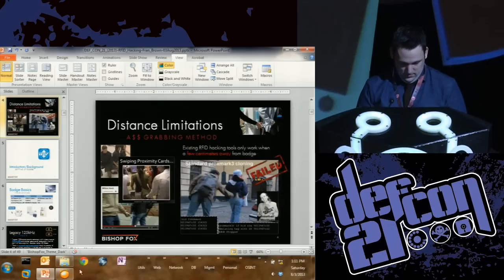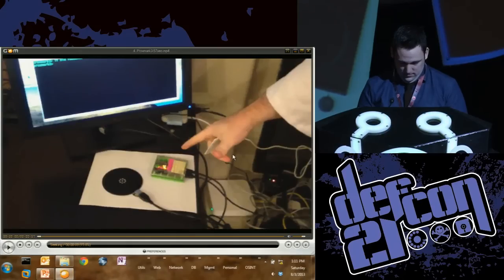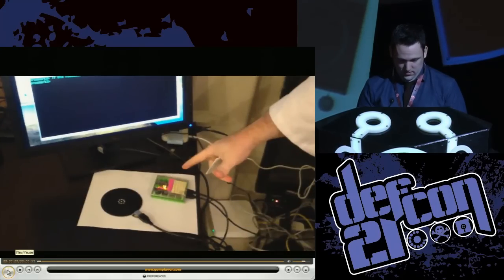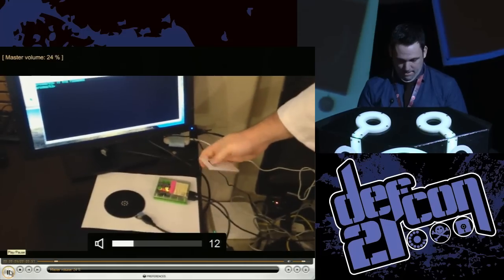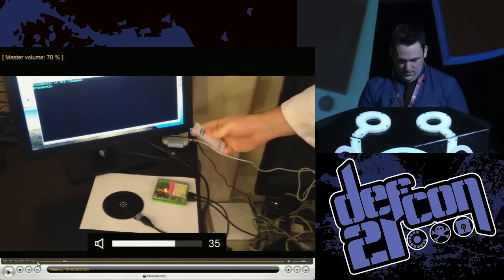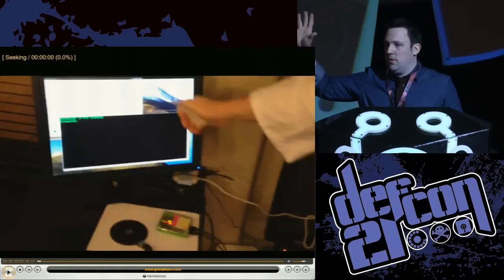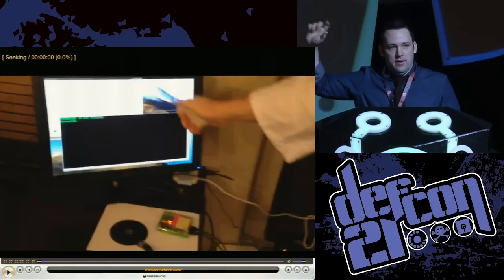By far the most popular tool — this first video demonstrates the Proxmark 3. How many of you are familiar with the Proxmark 3? It's probably the number one tool you could buy, and it's actually really great for a lot of purposes.